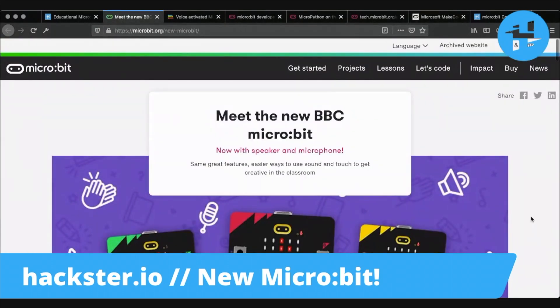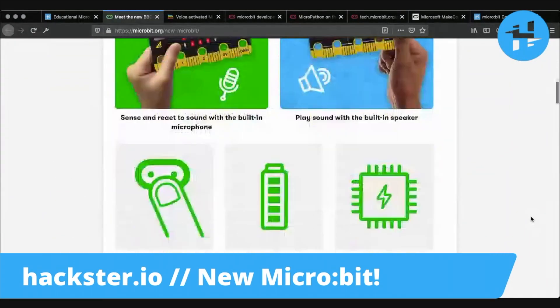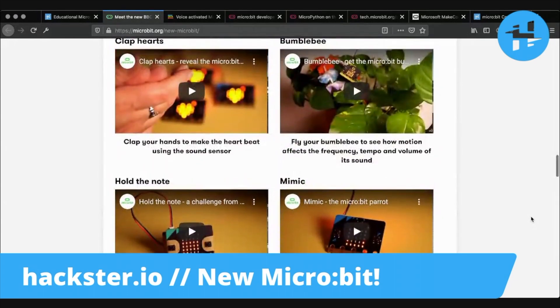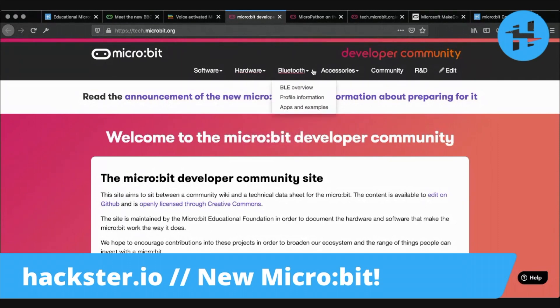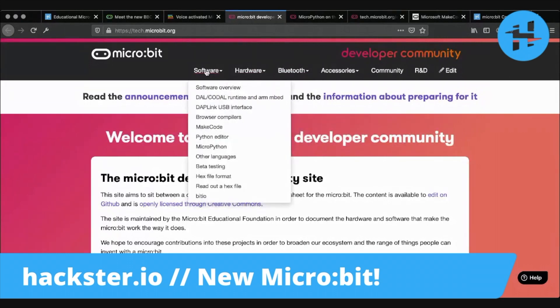You can go to microbit.org/new-microbit, which is linked in the description below, to find out more in a very beautiful user-friendly way. It also has a power saving mode, which is pretty exciting — especially if you want to run something like this off of solar power. There are demo examples and a link to the tech website for the developer community, where you can find out more about developing your own accessories, as well as exact specs for hardware, software, and other types of compatibility.